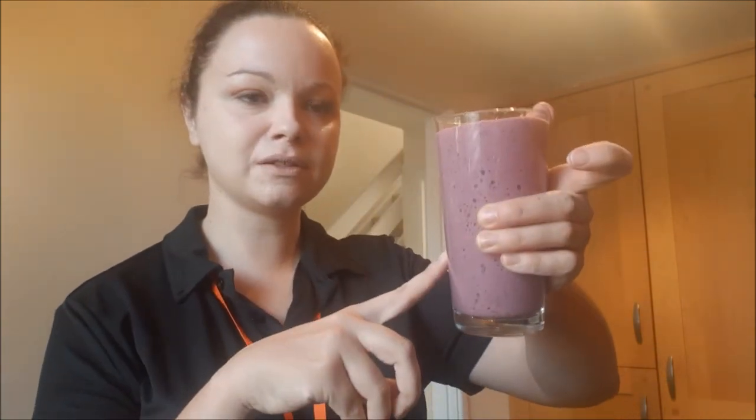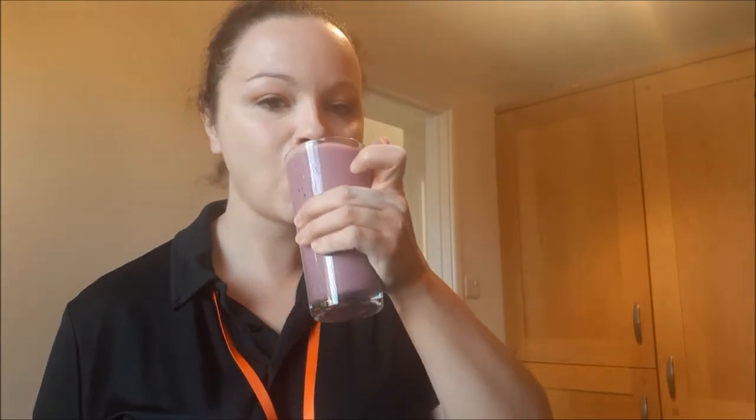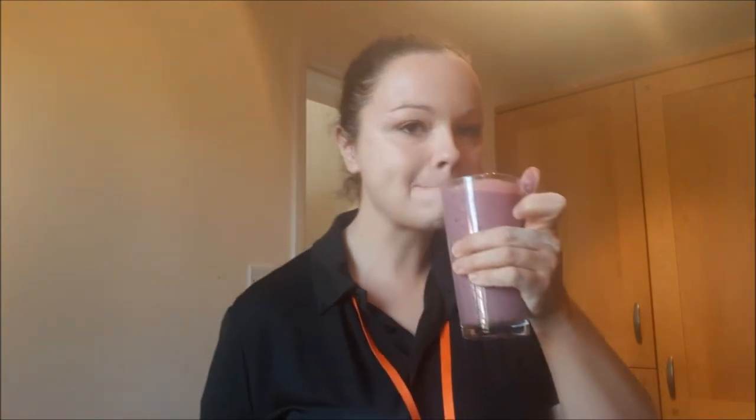It does just about fill one glass, which is quite good — so you're saving a lot of extra. Let's do a quick taste test. It's really nice, guys. Really, really nice. Nothing is too strong; no taste takes over the other. Very, very nice.